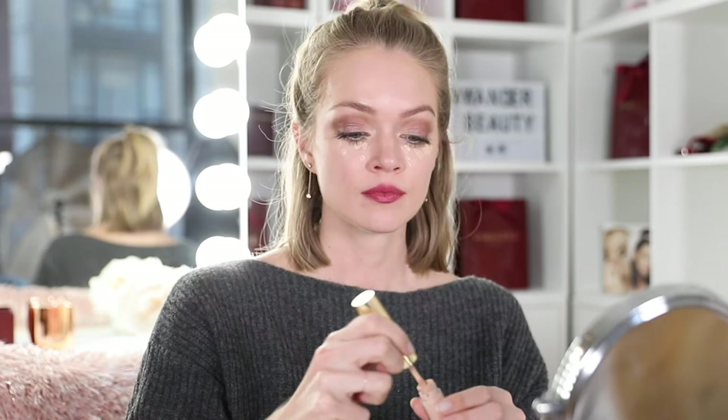Next, I'm going to take our Duelist concealer in light. I'm just going to tap the concealer underneath my eyes to brighten. This is the illuminating liquid. And since I've already perfected my skin with Nude Illusion, I'm just going to leave the rest of my face as is.